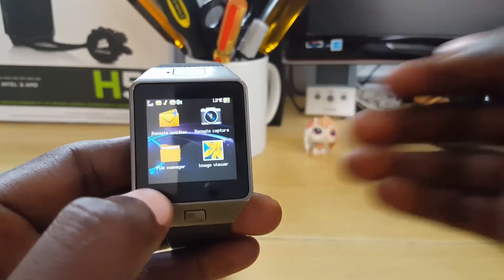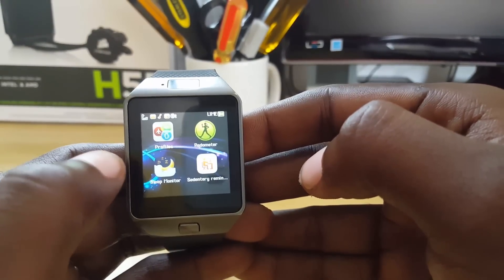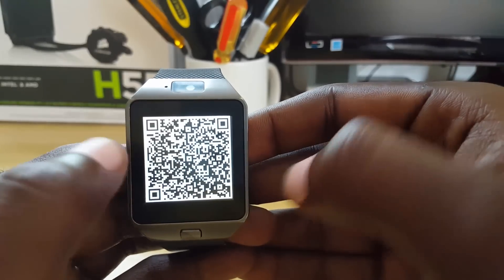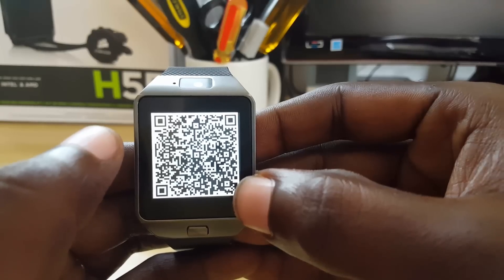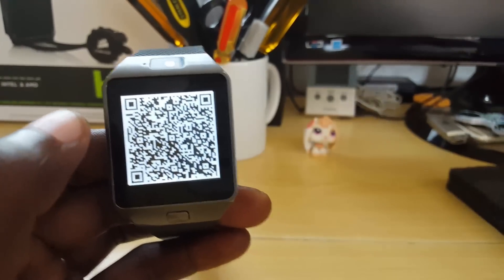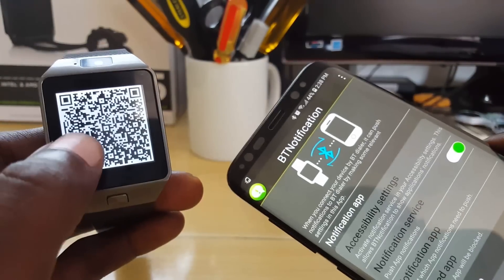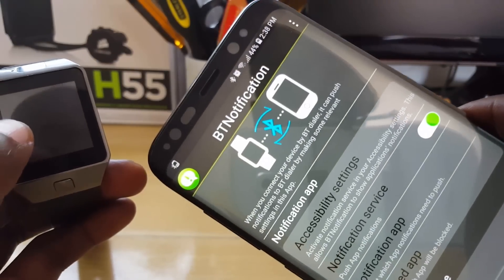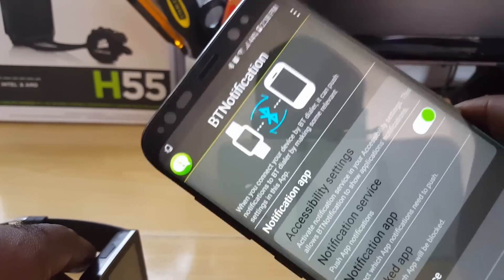Another way to do the same thing: go to the watch menu and sometimes you'll find a quick response menu where you can scan a barcode that will connect you directly to the BT app. On some devices that option is available; if not, just search in the Play Store and get the BT Notification app as shown. The one I'm showing is the latest updated version — the other options are a little outdated.